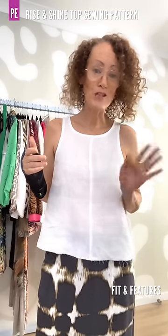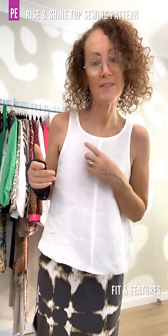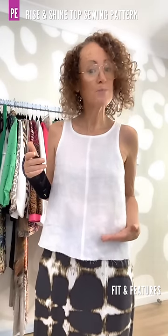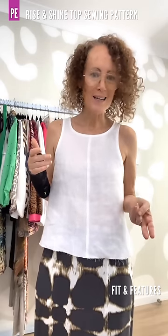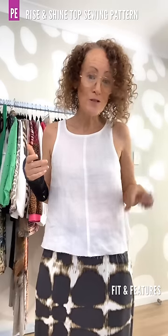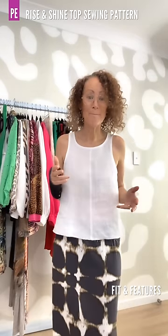There is a centre front seam which is totally optional — you can top stitch, not top stitch, or leave it off altogether. There are two necklines: this high neckline and a mid neckline that's a little bit lower. For hemlines there are four lengths. The cropped length sits below the waist, so if you have waisted garments like the stretch palazzos or the Heartlight Skirt worn right up at your natural waist, the cropped length comes just below that and gives a really nice balance.